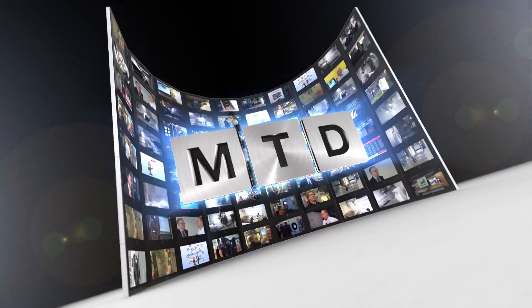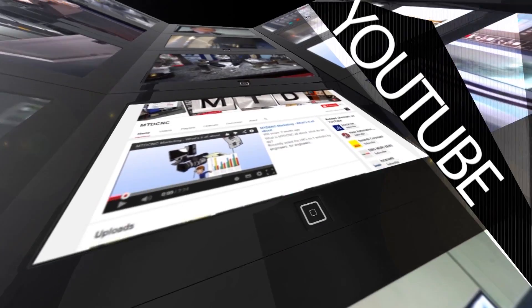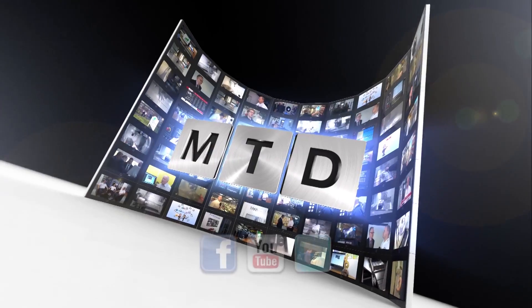Thanks for your time Trevor. Thank you very much indeed. For more videos, products and news, go to mtdcnc.com or follow MTD Online on Twitter.